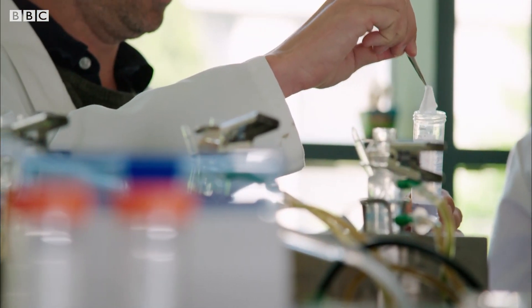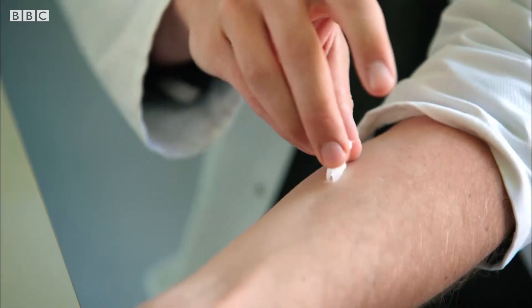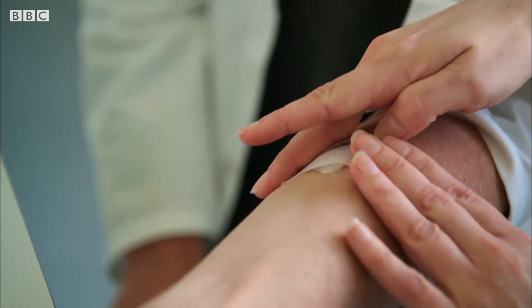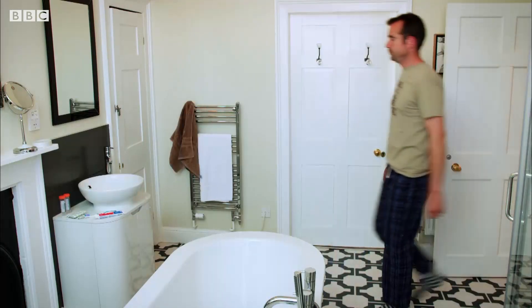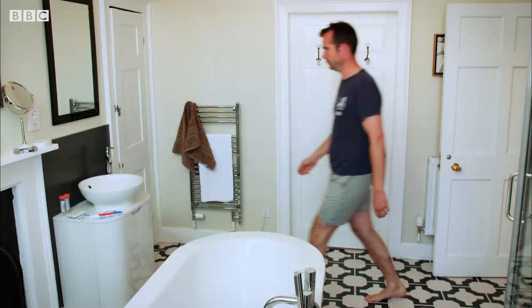Next, we dip a piece of gauze in SLS, cover it, and tape it to my left forearm. I'll do this every day for the next three weeks, putting fresh SLS on my left arm at bedtime and leaving it against my skin overnight.